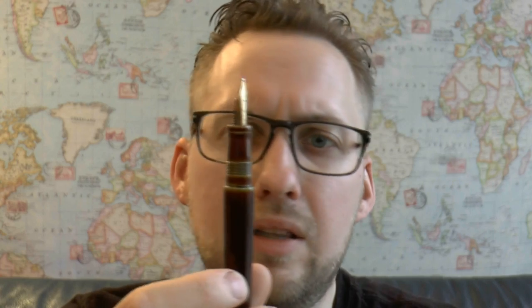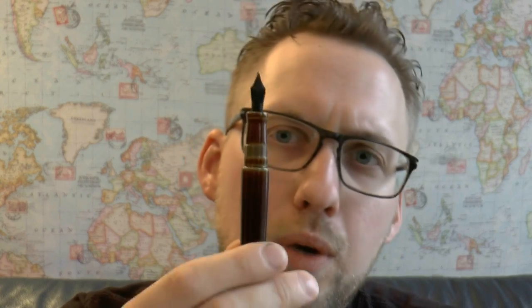Tremendous work goes into doing lacquer jobs like this. It requires skill and patience. There are no blemishes in the lacquer, no air bubbles — it's very, very well done. That's clear, and that you would pay something for that, I understand. But I don't see almost 600 euros worth of pen in this. I just don't.